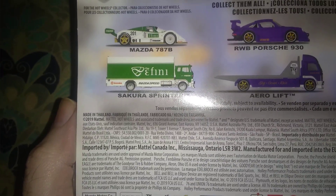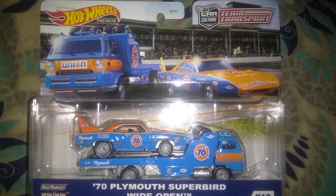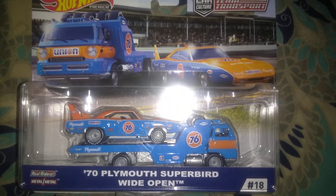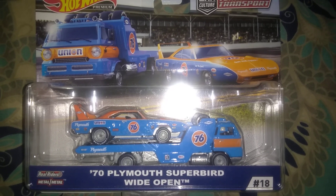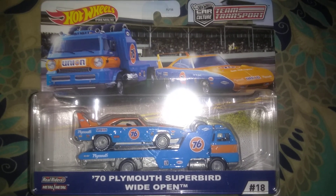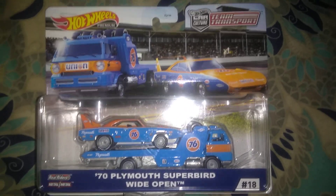There it is for 2019. Just a real quick look — it looks like it's number 18 out of the premium team transport series, a Car Culture team transport. There it is: a 70 Plymouth Superbird, wide open. Thanks for everybody watching — give the video a thumbs up if you like it, and I'll see you on the next one.